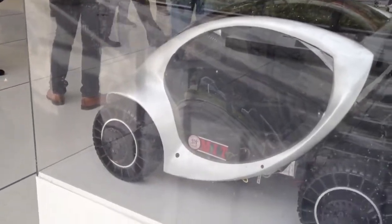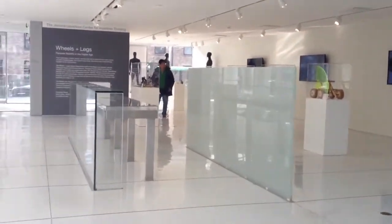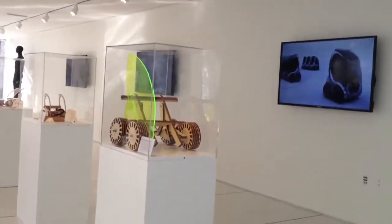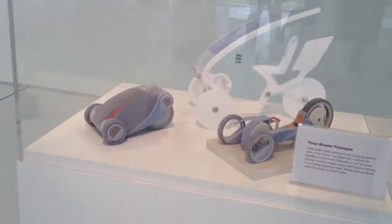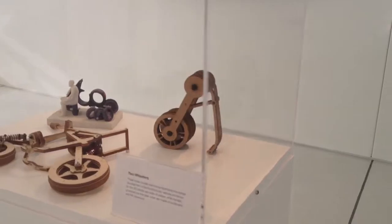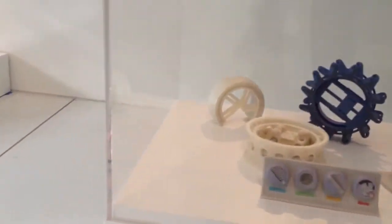City car half-scale prototype. Very cool. Wheel prototypes. Modeling of the wheels. Two wheelers. More wheels. Very cool.